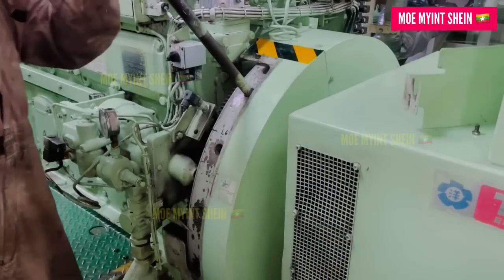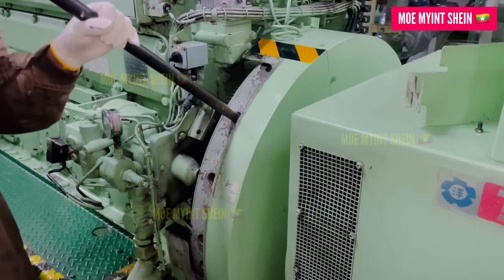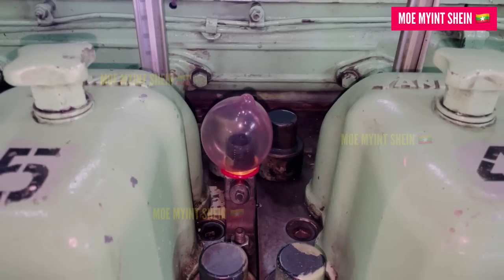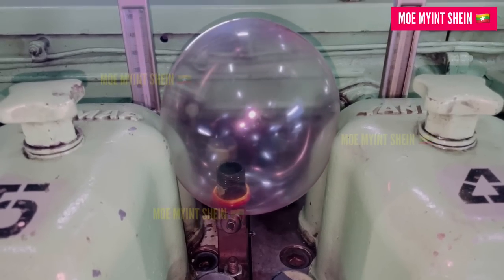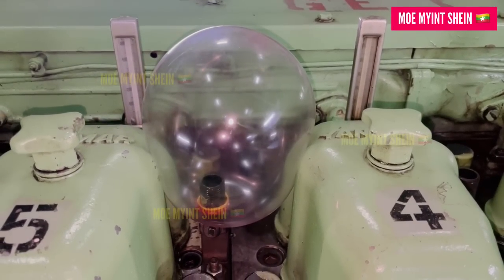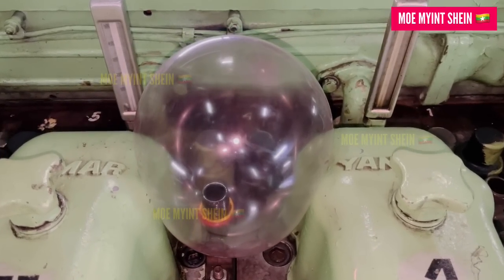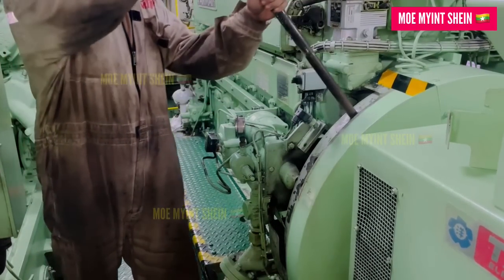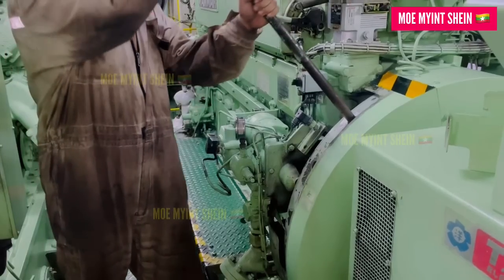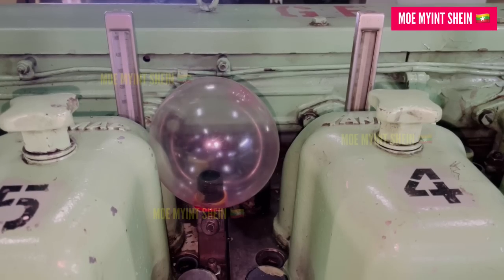Now we are all set to test the airtightness. Slowly turn the flywheel — as you do, you'll notice the rubber balloon gently inflating. When the unit reaches compression TDC, stop turning the flywheel. Now let it sit for a minute or so. If the combustion chamber isn't airtight, the rubber balloon will gradually deflate. If the balloon still holds air without any leaks, you can move on to testing the next unit.